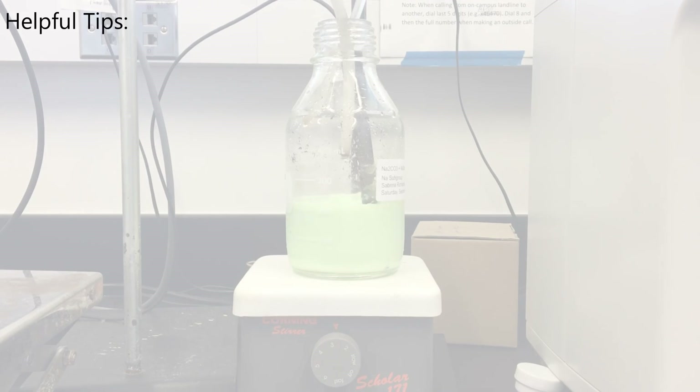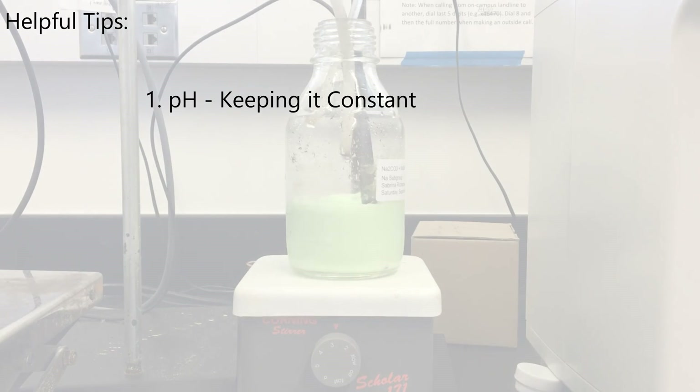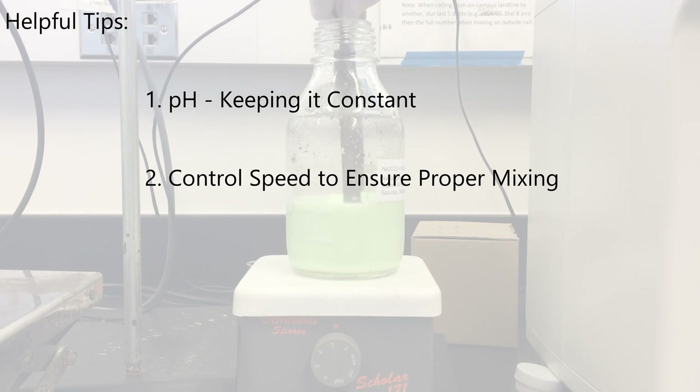Here are some helpful tips. Pay attention to pH — it must remain relatively constant to ensure no side reactions occur. For stir speed, slowly increase the stir speed as the reaction bottle fills to ensure proper mixing.